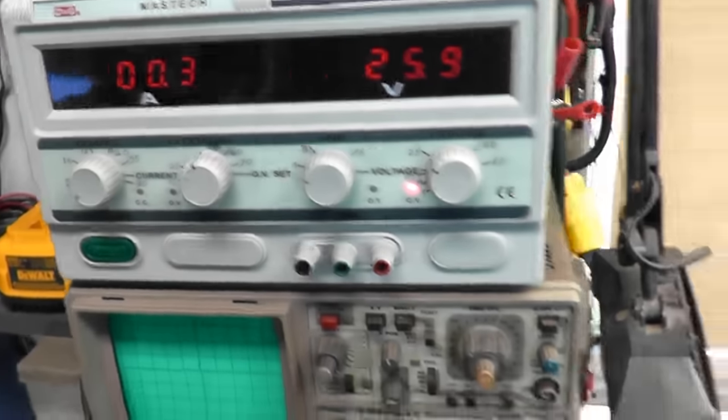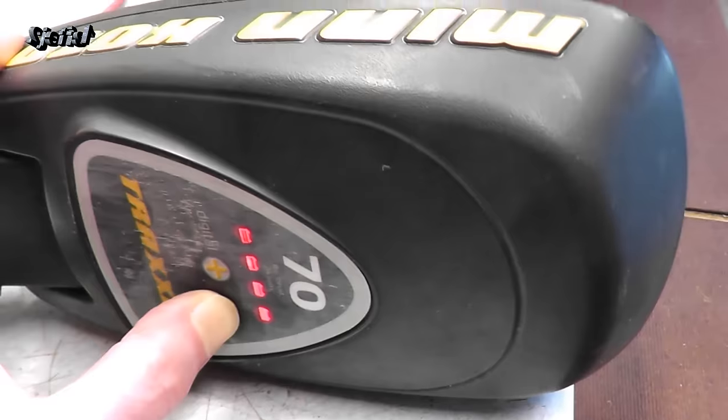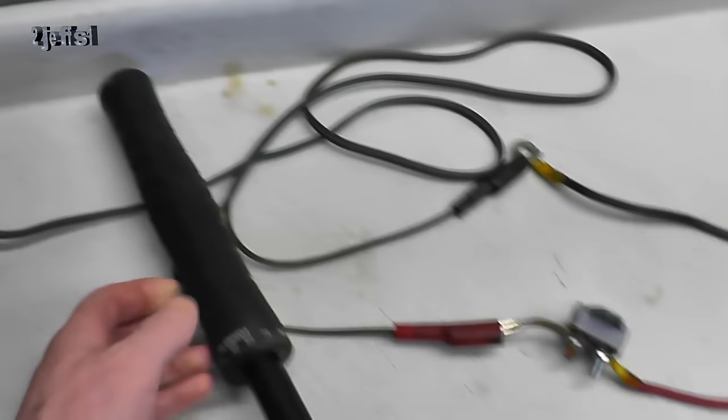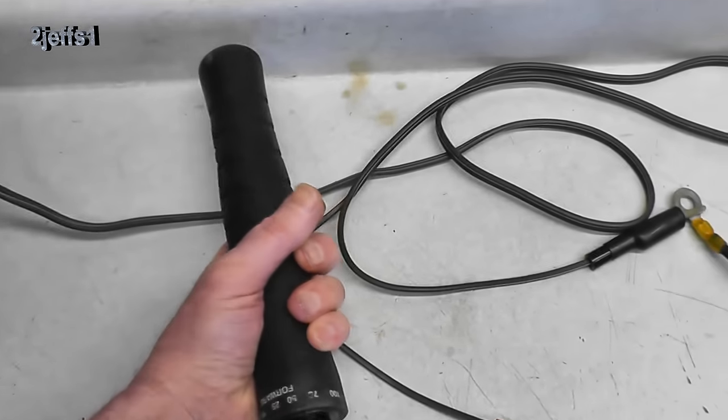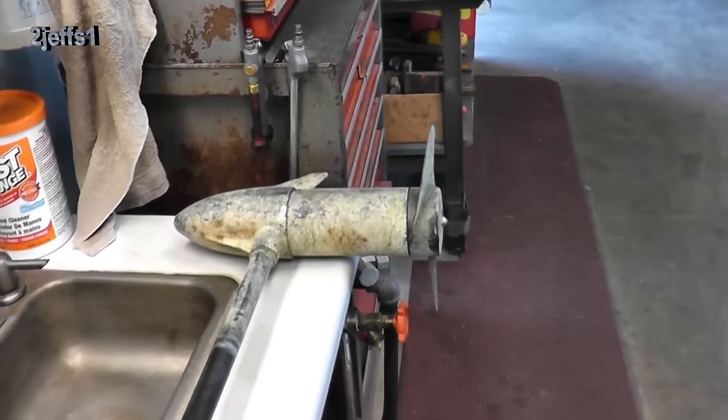I have it hooked to my current limited power supply. If we press the button here, we're simulating a fully charged battery. We turn the throttle, and as he said, both ways it does nothing. So let's continue.